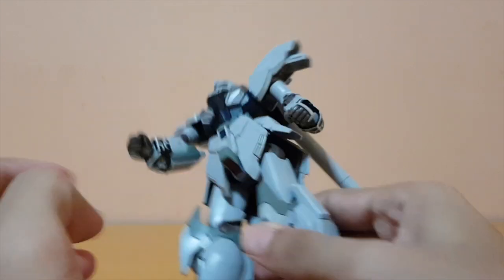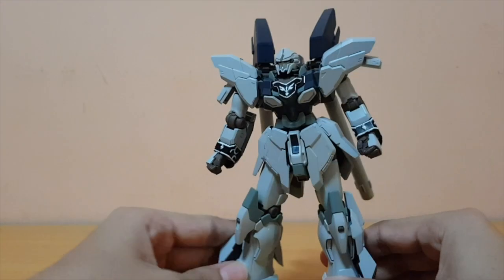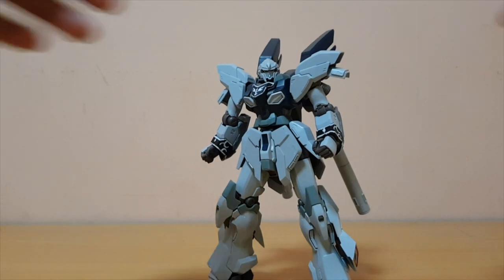The articulation is pretty good. I know I wish the arms could bend a little more, but even so it's not too bad — it's really good, even for a modified high grade from the Sinanju range.